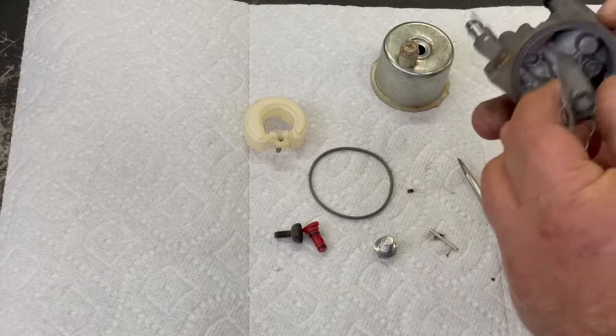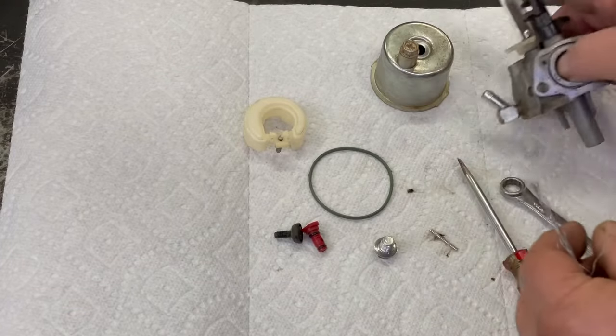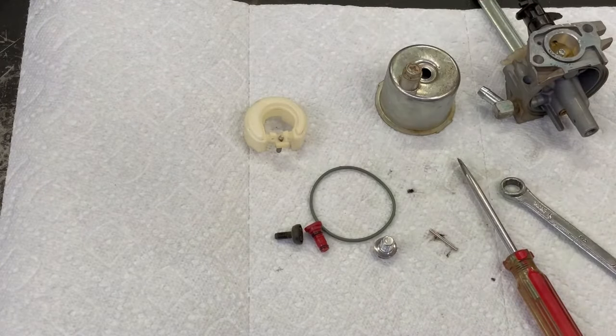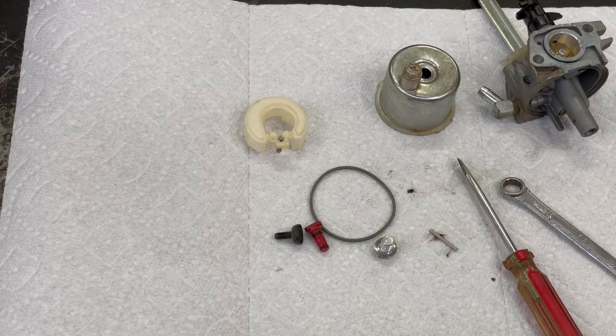That gas smelled really bad. We'll boil that out and I'll find a new bowl gasket. I'll put this back together and see if we can't get this running.